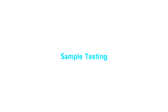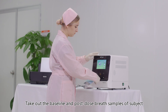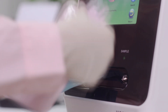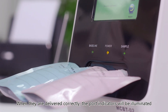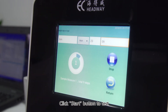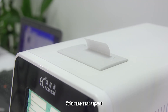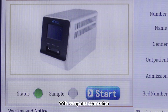Sample testing: take out the baseline and post-dose breath samples and connect them to the appropriate ports. When delivered correctly, the port indicators will be illuminated. Fill in the subject's information and click the start button to test. Test results will be automatically saved when the test completes. Print the test reports with a computer connection.